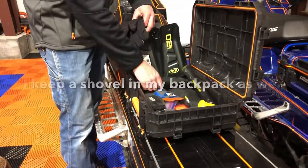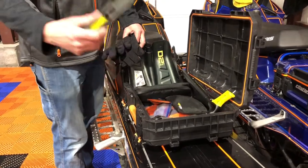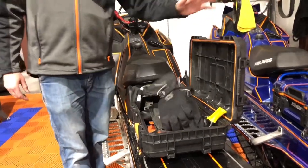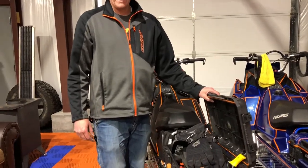You can keep your gloves, shovel, tools, shovel handle, ropes, tow ropes, saw, lighter, water, and all sorts of other stuff in here. But today, that's what I'm going to show you how to do — mount this to your sled. I've got another sled over here that I can mount it to, so we'll get at it.